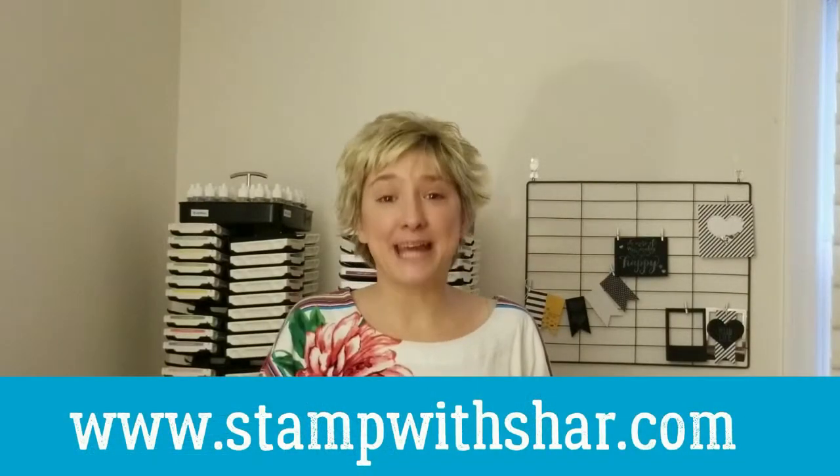Hello everybody, thank you so much for pressing play on my video today. My name is Charlene from stampwithshar.com and I'm an independent Stampin' Up demonstrator here in the U.S.